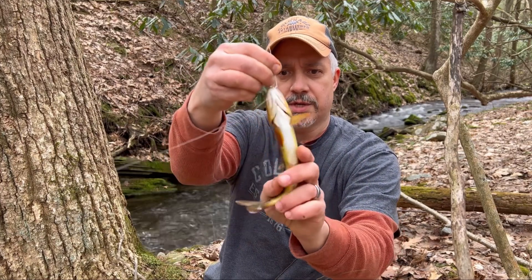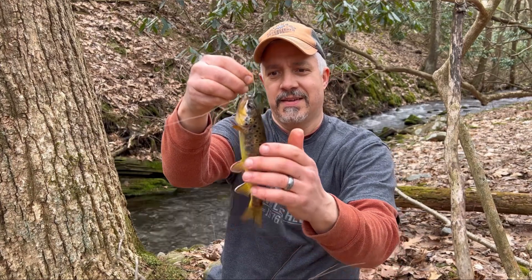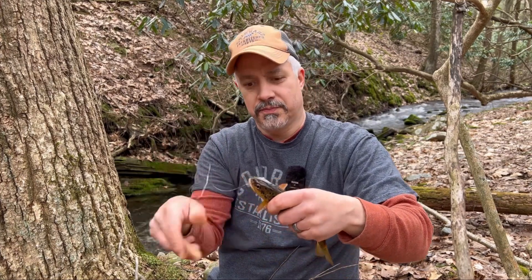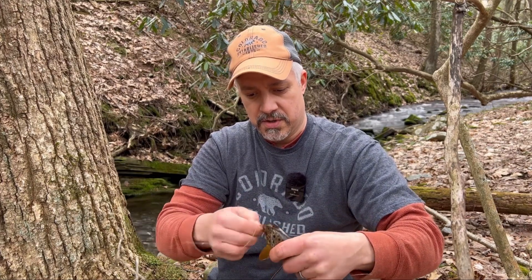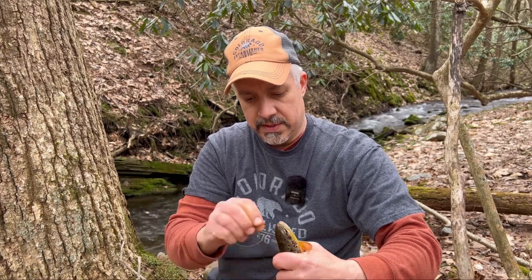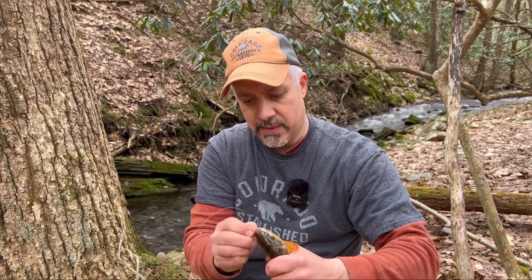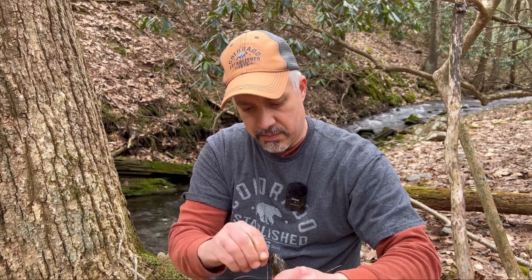Beautiful fish. I hate to kill him, but I usually only kill one or two a year — just cook them up — and then the rest of the time if I catch anything I just let them go. These hooks — I forgot to cut the barbs off before I came out, and I don't like that because it's hard to get them out. And I forgot my pliers.